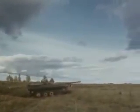As soon as a target presents itself, the S-tank comes to a halt and engages.